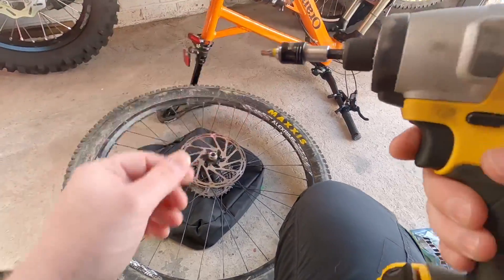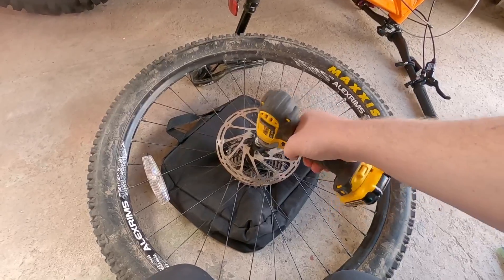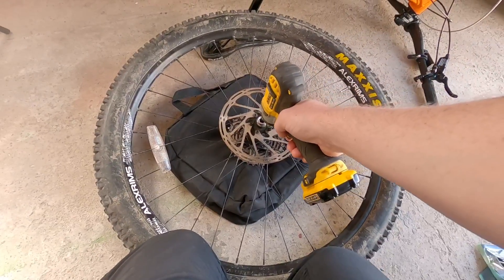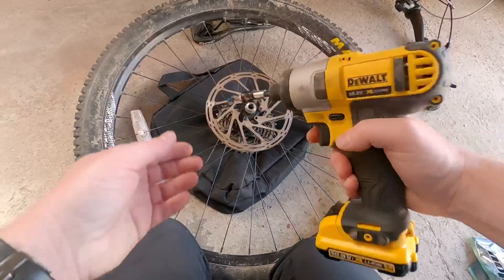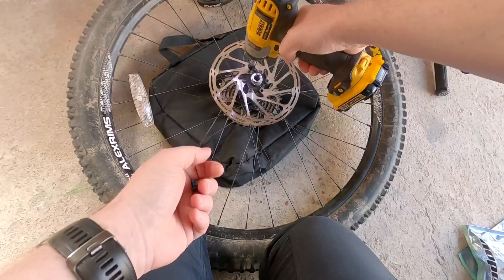In order to remove the screws, you're going to need a T25 Torx, and there are six screws in total. I'm using the impact driver just because it's a lot less hassle taking them out, but I'm not going to use it to put them back in because you may over-torque them.